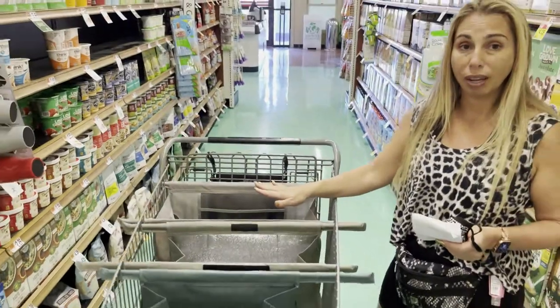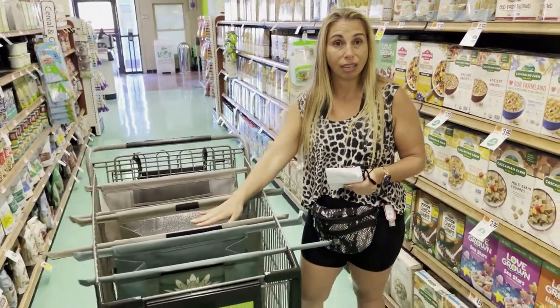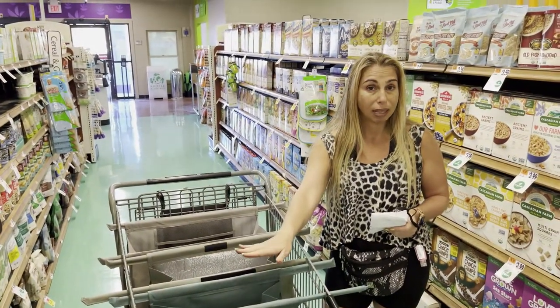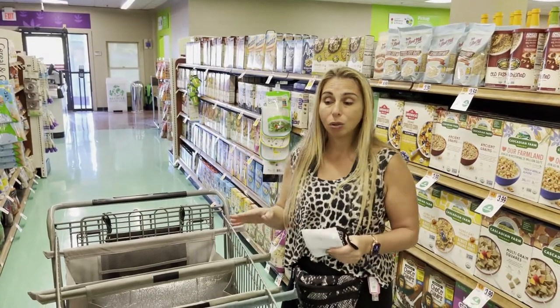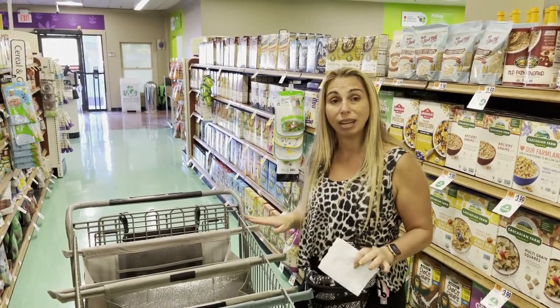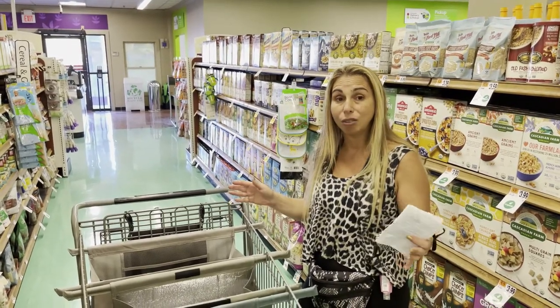So you can keep your dairies in one, you can keep your healthy oatmeal and cereals in the next one, and then you can keep your eggs and anything that could be messy in the other bag. They also come with two other bags, but today I just wanted to use three just to give you an idea of how great this is and how you don't even have to use the whole bag.